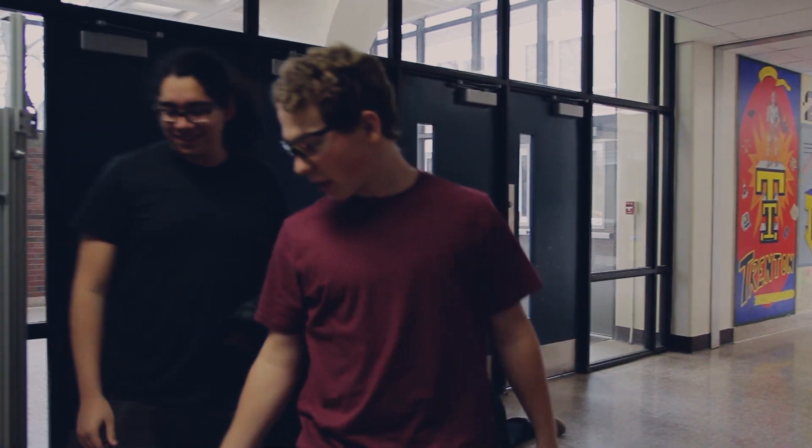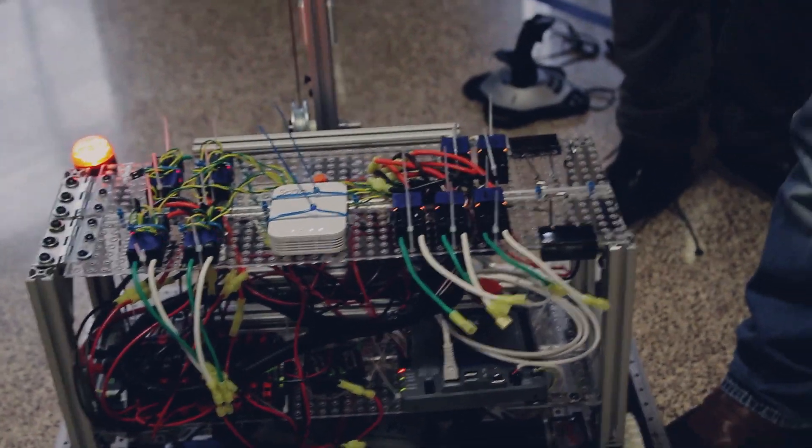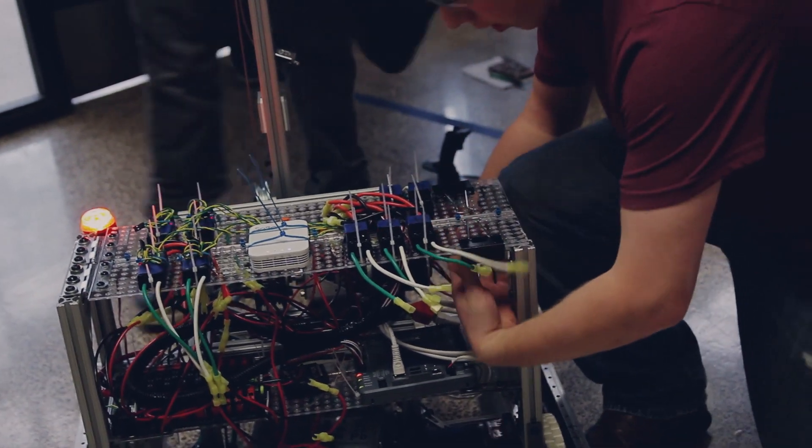For electrical, we've finished all the wiring for it. Each sub-team, we have a PWM motor controller designated, and we have a diagram drawn up for every motor, motor controller, and power.